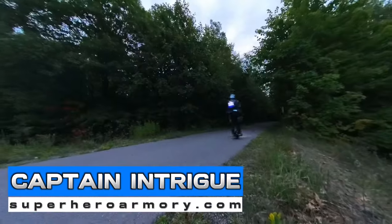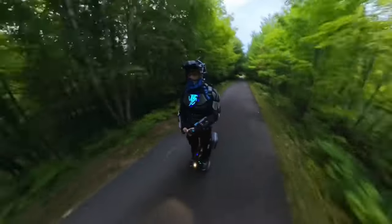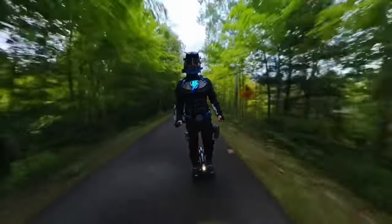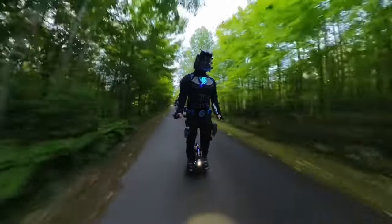I'm Captain Intrigue. In this video, I'll be adding a powerful new real-time voice changer to my superhero armor, and I'll show you how to make one for yourself and even where to buy one if you aren't tech savvy.